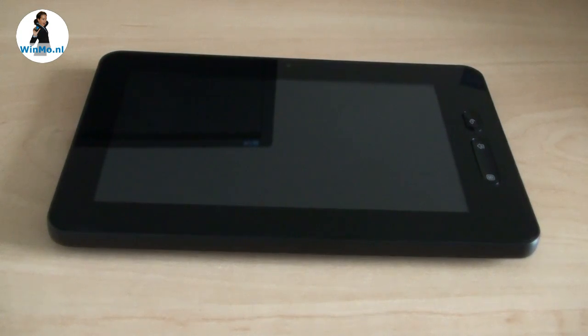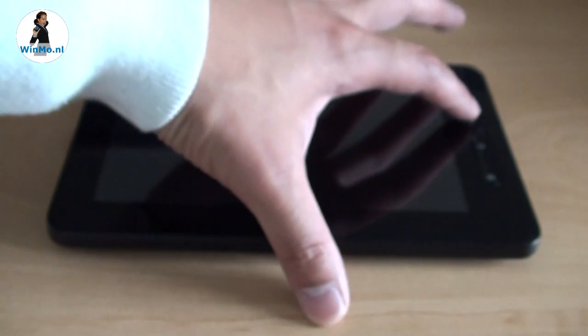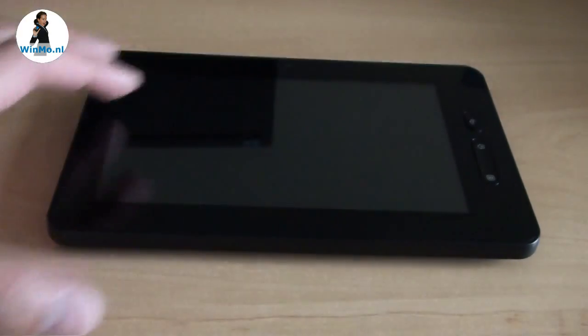The Jarvik Tab 250 has a 7-inch capacitive touch screen supporting multi-touch, which we'll be showing you later of course. There are also some Android hardware buttons: the Android back button, the home button, and the menu button.